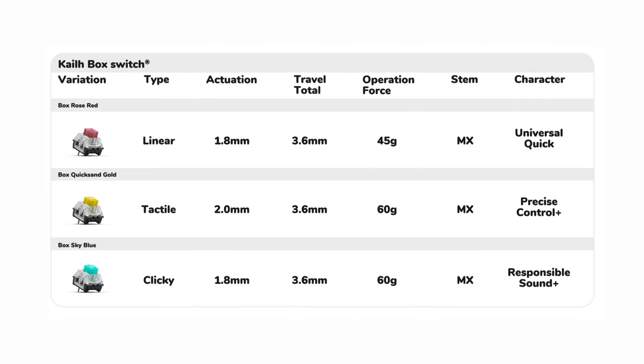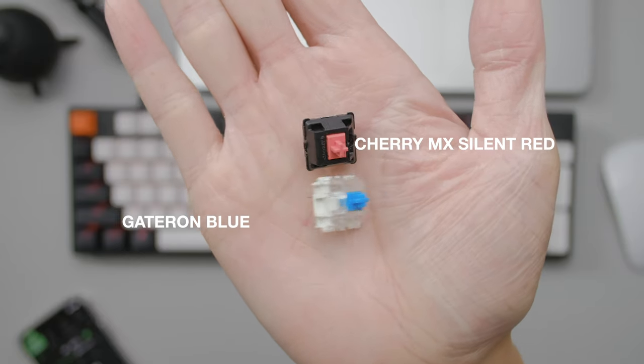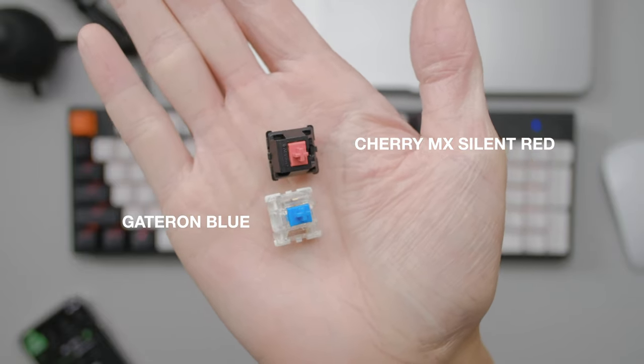There are three custom Kale box switch options from the website. I went for the Quicksand Gold version, which is like a brown equivalent I presume, since it sits between red and blue. I have used the Gateron blue before in my Keychron C2 and modded it with some Cherry MX Silent Reds. Let's see how this compares.